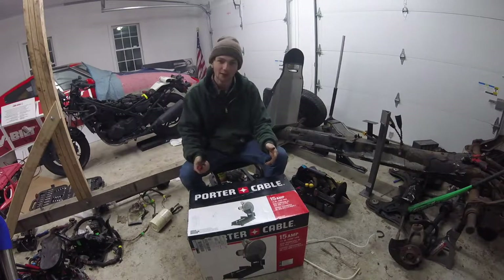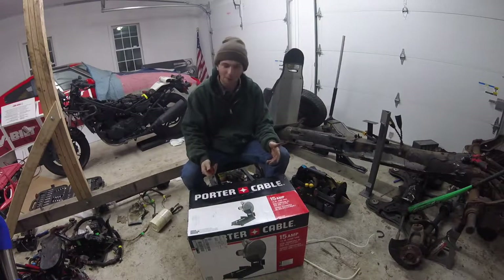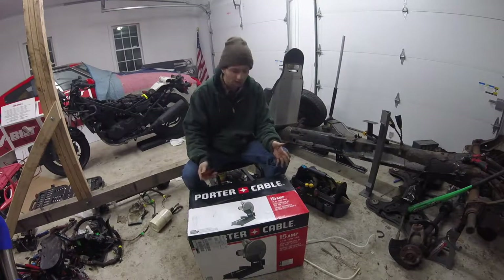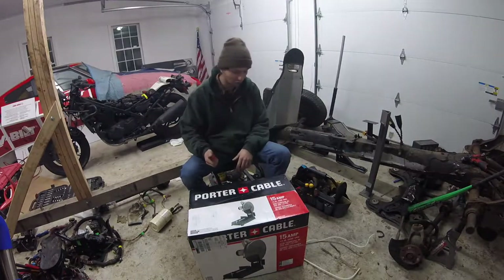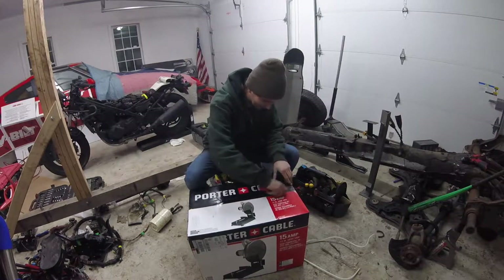So I'm going to unbox this thing, try it out for some cuts, and then I'll probably make a review video in a year or so to show you how it's really been. But for $90, I said what the heck, I'll give it a shot. Let's see how this thing's got.